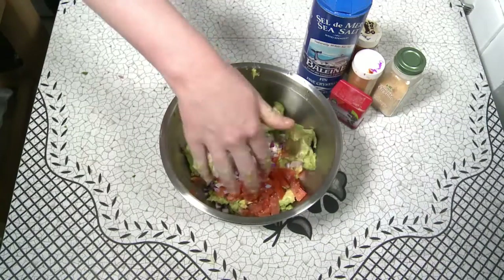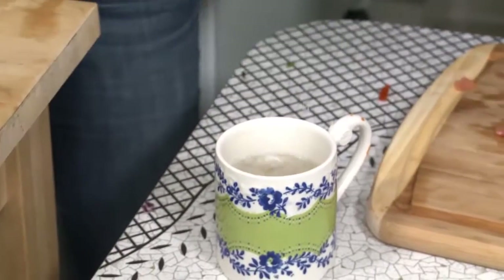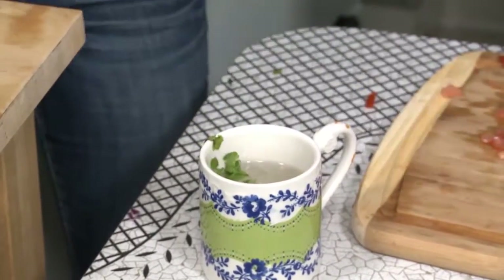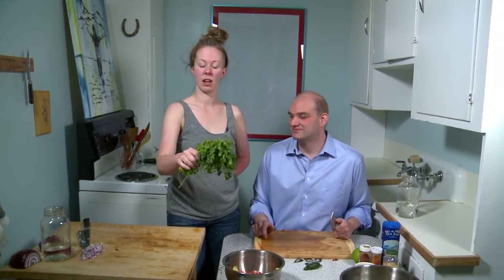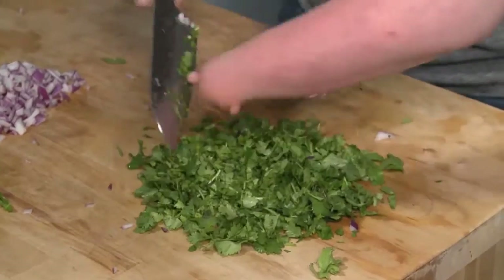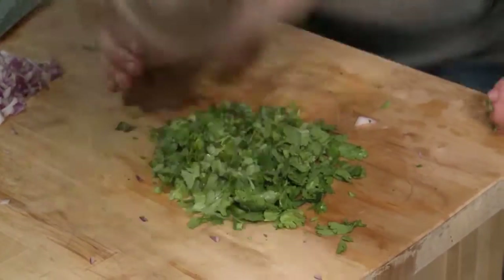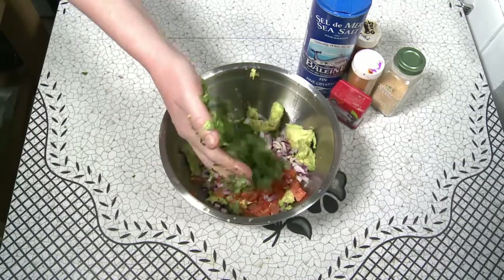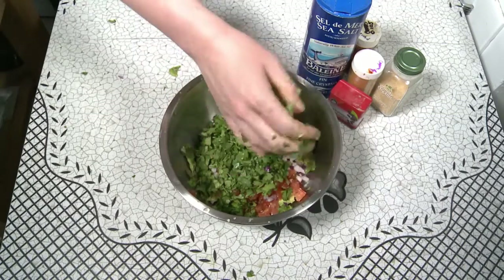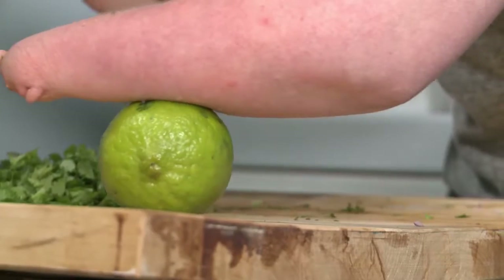Now we get to add the flair. Flair number one: cilantro. I've got a bunch of cilantro — they come in bunches. I'm gonna use half of a bunch for this recipe. I'm gonna cut off the stems because they're a little tough. It's all nice and chopped — about a nice palm full of chopped cilantro — and it's gonna go right into the bowl. Smells like a summer's day in here.